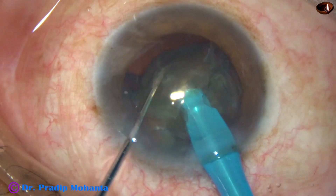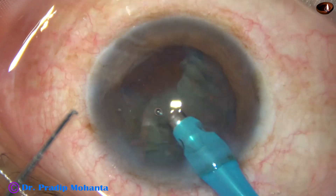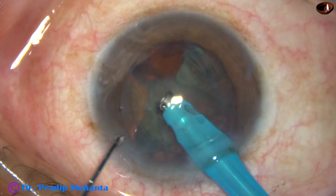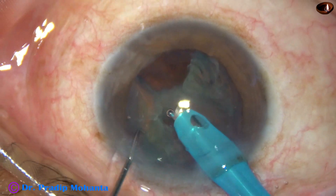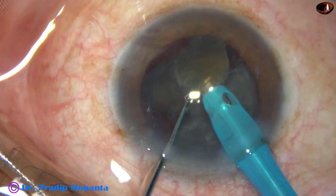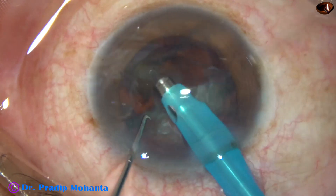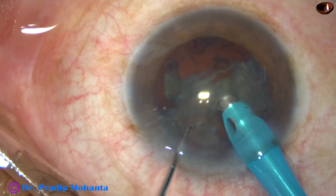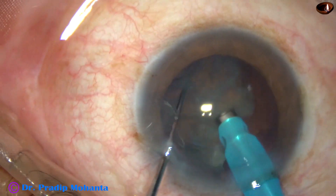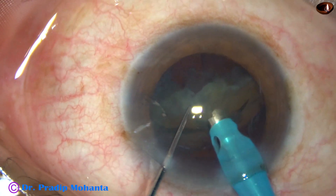By this time two incisions have been made — one main incision and one side port on the left side of the main incision. Trypan blue has been injected underneath an air bubble. The dye is washed out using BSS, balanced salt solution, and then 2% hydroxypropyl methyl cellulose is injected into the anterior chamber.